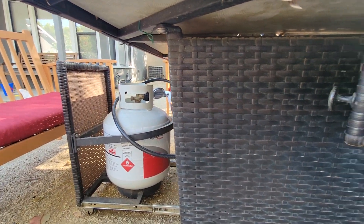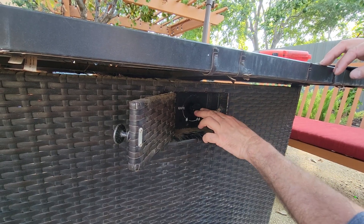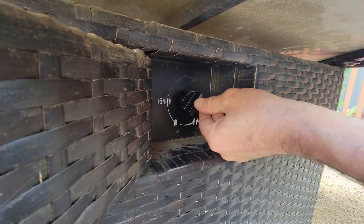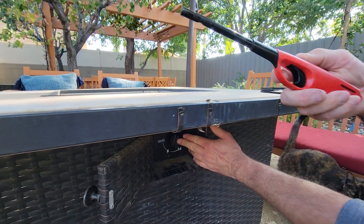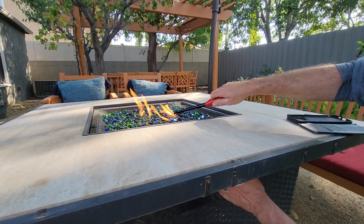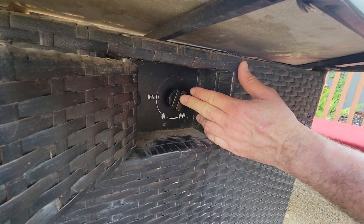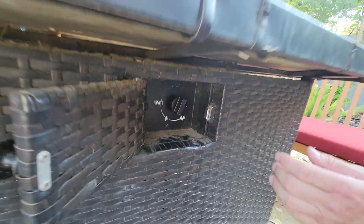First, turn on the propane. Then take the knob, press it down and turn it, keeping it pressed. Take the lighter, light it, and keep it pressed for maybe five to ten seconds. Once it warms up it'll stay on, and if you let go it should stay on.